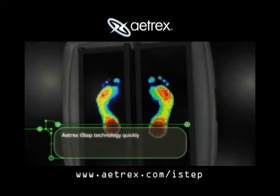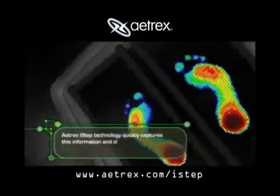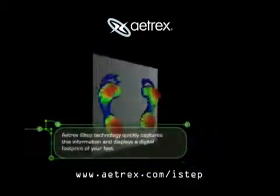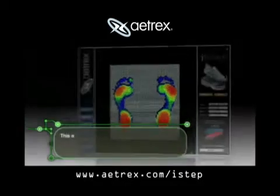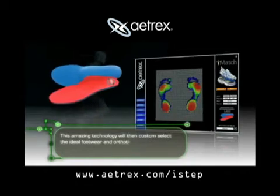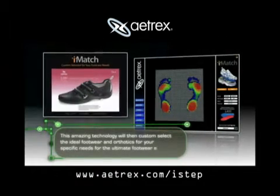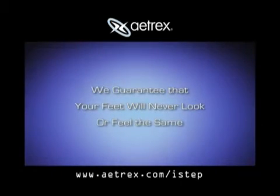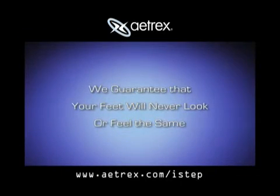Atrex iSTEP technology quickly captures this information and displays a digital footprint of your feet. This amazing technology will then custom select the ideal footwear and orthotics for your specific needs, for the ultimate footwear experience. We guarantee that your feet will never look or feel the same.